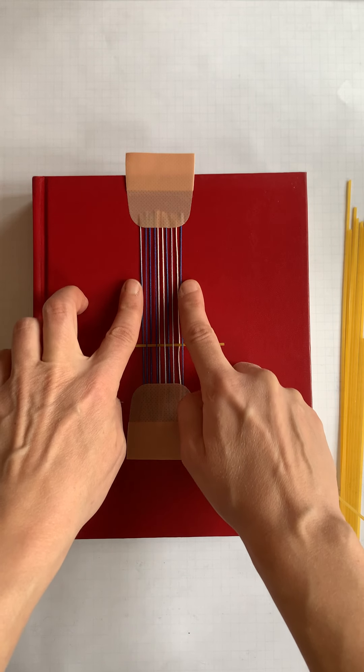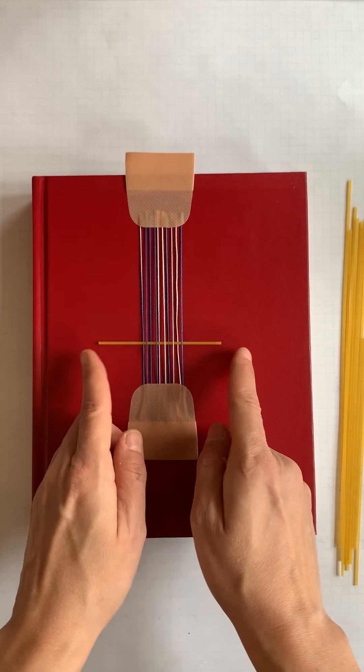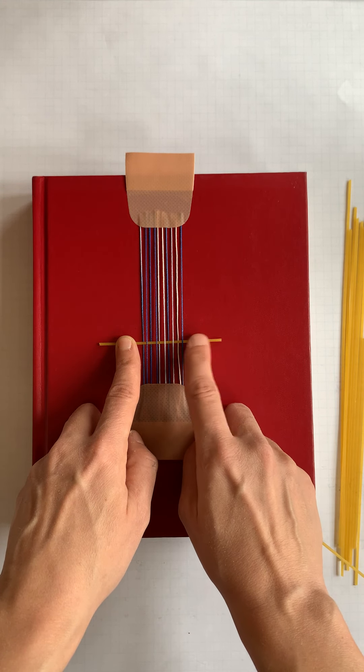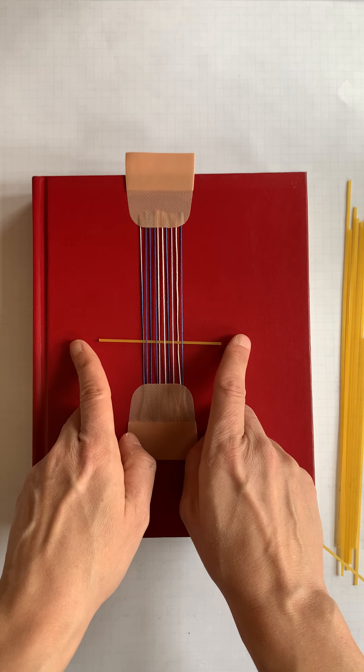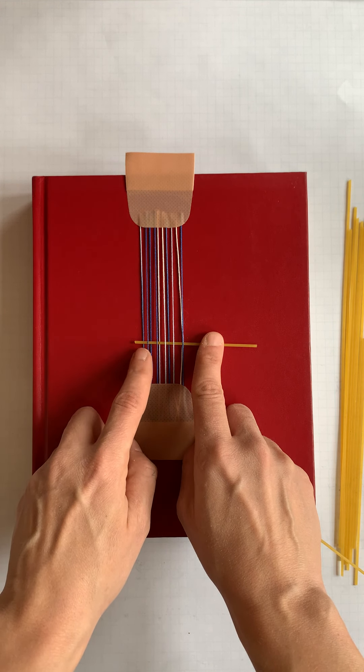These selvedges should maintain against the weft material, meaning they shouldn't be slipping off the ends. So if you're using a slippery weft material like dry pasta, leave the ends a little longer rather than short, where the ends could slip off easily.